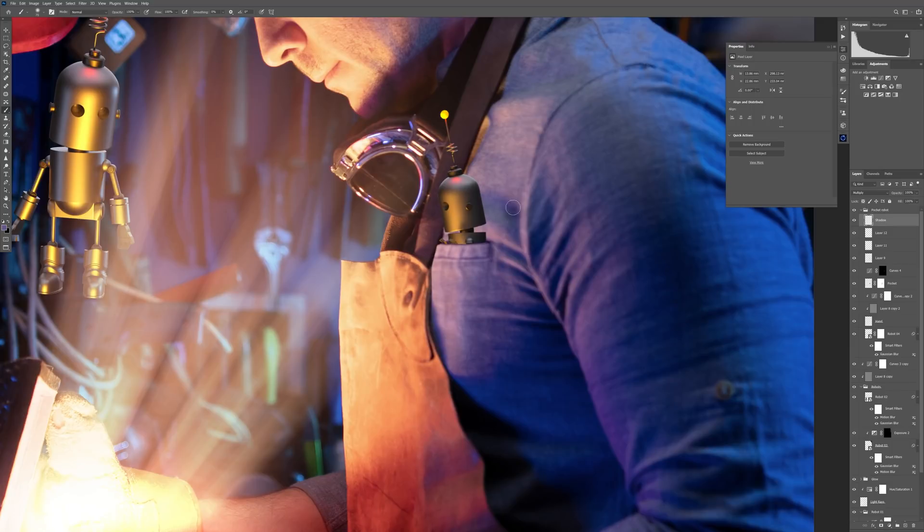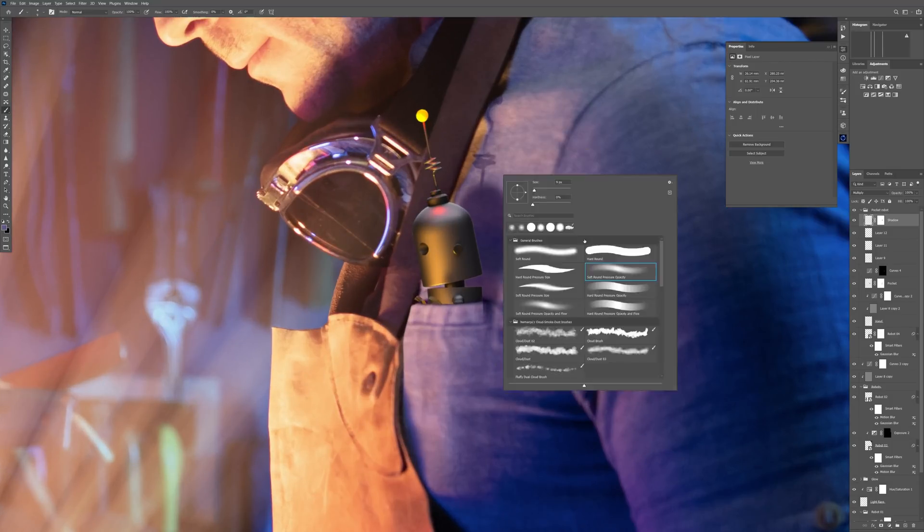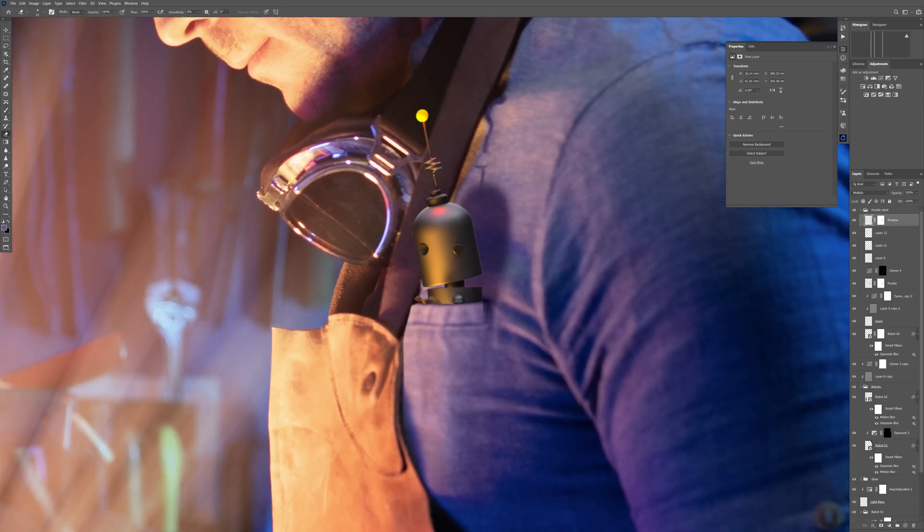Here I created a new layer, put it in Multiply blending mode, and sampled the darker color of my shirt to create the shadow casting from the robot onto my shirt. The antenna part I'm drawing here is not in the right position — it's supposed to be more towards my shoulder — but I will fix that later.